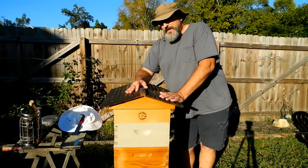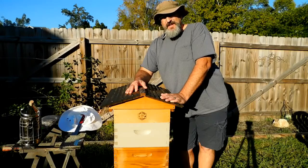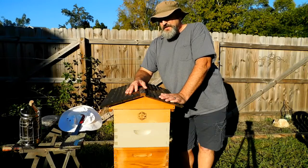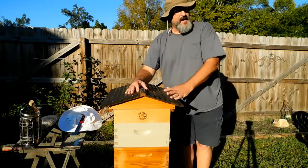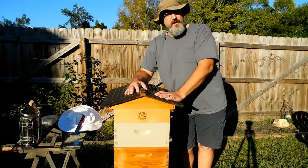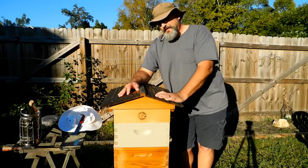Hi everybody. I had the bee club over to the house this past weekend to do some hands-on beehive inspections. I volunteered to let the flow hive, along with a couple of the other hives, be part of that. That's why the flow hive is in the backyard right now. It'll get moved back out to the bench later.